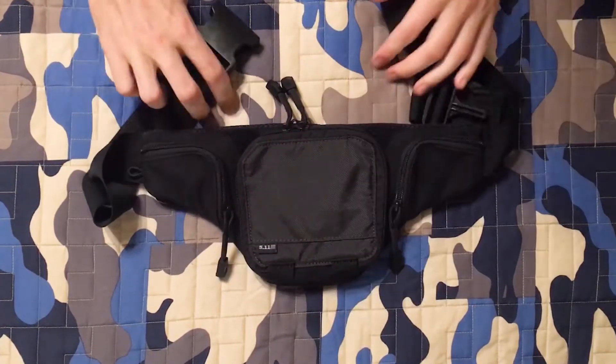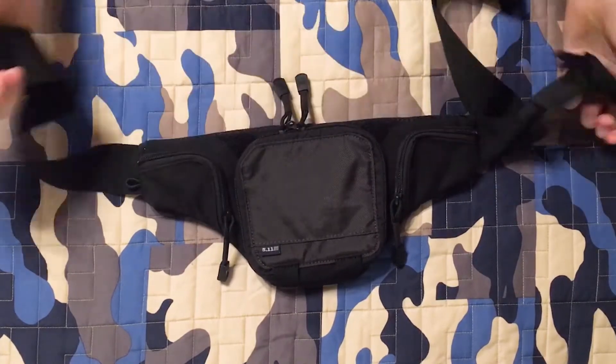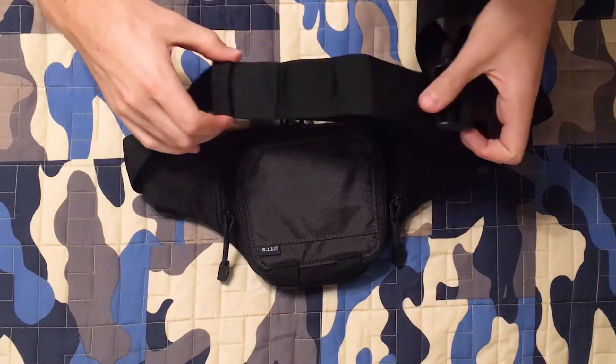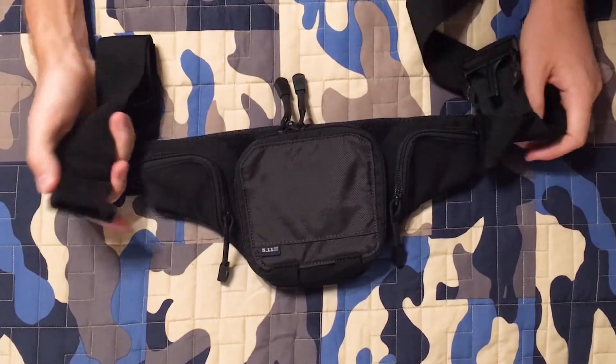We have a nice durable buckle on this as well as plenty of strap. This strap is advertised to fit up to about a 52-inch waist. I'll be cutting it down because I don't need that much strap.